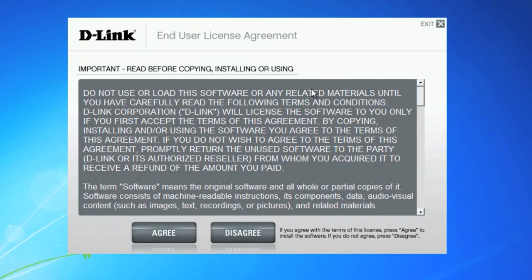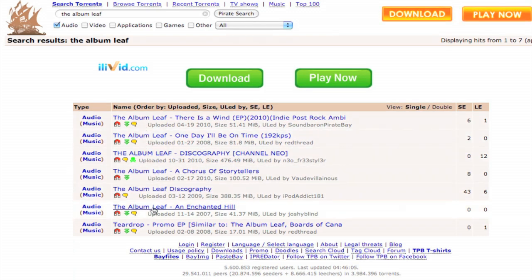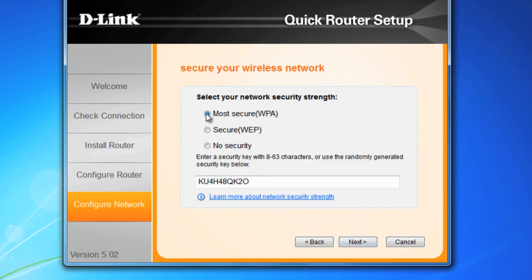An unsecured wireless network will allow anyone within range to access unprotected data on your network, or even use your internet connection to do potentially illegal things like transmit viruses or download pirated content. Not all wireless devices support all encryption types. If it's available, select WPA — it's the most universal.